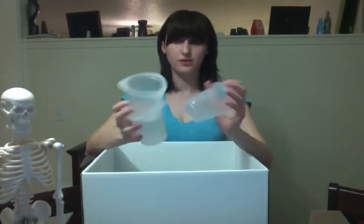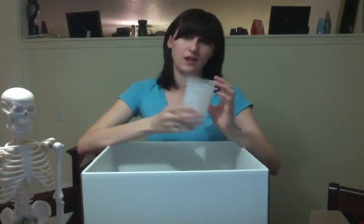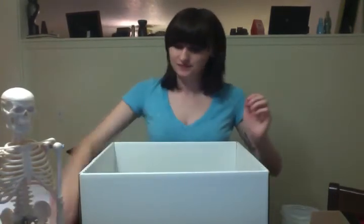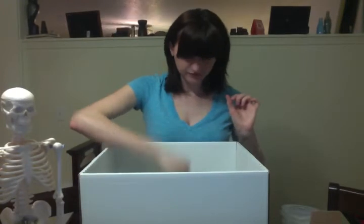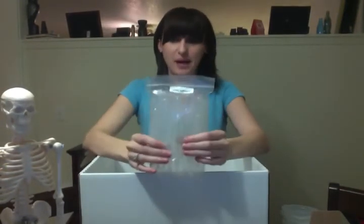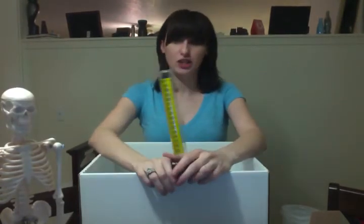Two small things. Three large cylinder things — they are ounces in milliliters. This is the labeling guide for the skeleton. Some string. Leftovers from another lab. Pipettes. A large cylinder.